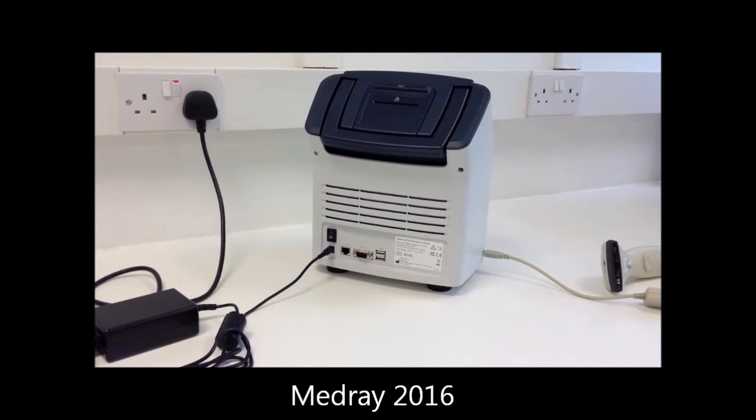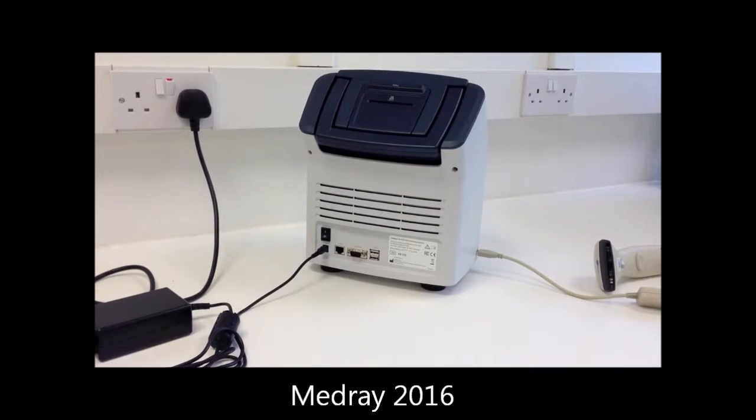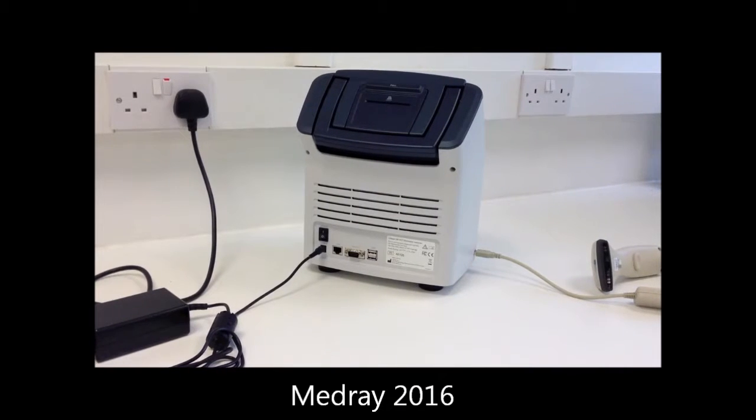Do not leave the analyser in shutdown for longer than 24 hours as the reagent pack will be wasted. The analyser is designed to be left switched on all the time. Do not shut down.